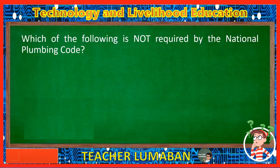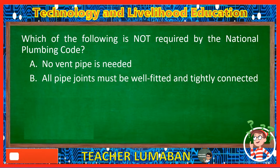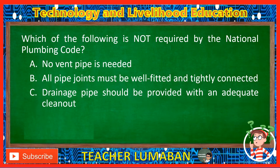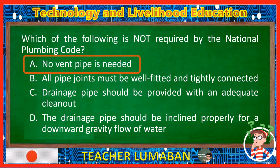Which of the following is not required by the National Plumbing Code? Letter A: No vent pipe is needed. Letter B: All pipe joints must be well fitted and tightly connected. Letter C: Drainage pipe should be provided with an adequate clean out. Letter D: The drainage pipe should be inclined properly for a downward gravity flow of water. The correct answer is Letter A, No vent pipe is needed. The vent pipe is required by the National Plumbing Code.